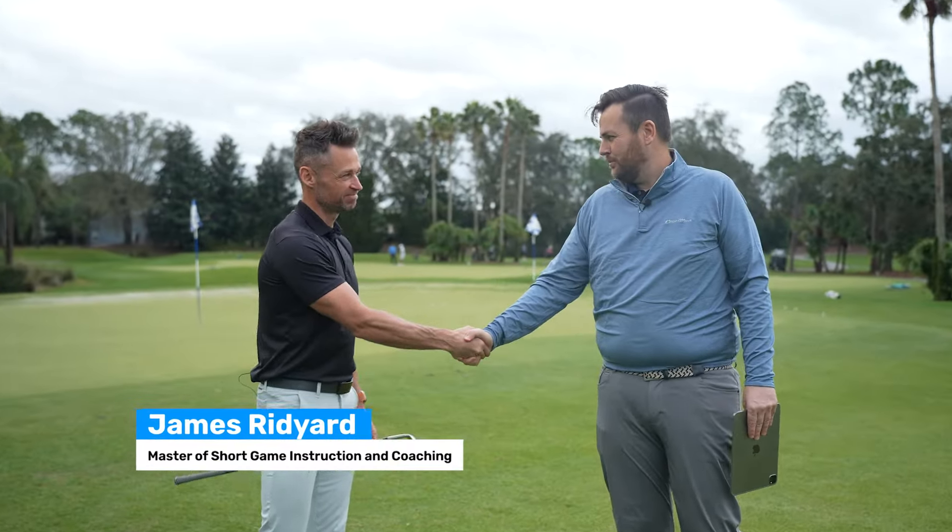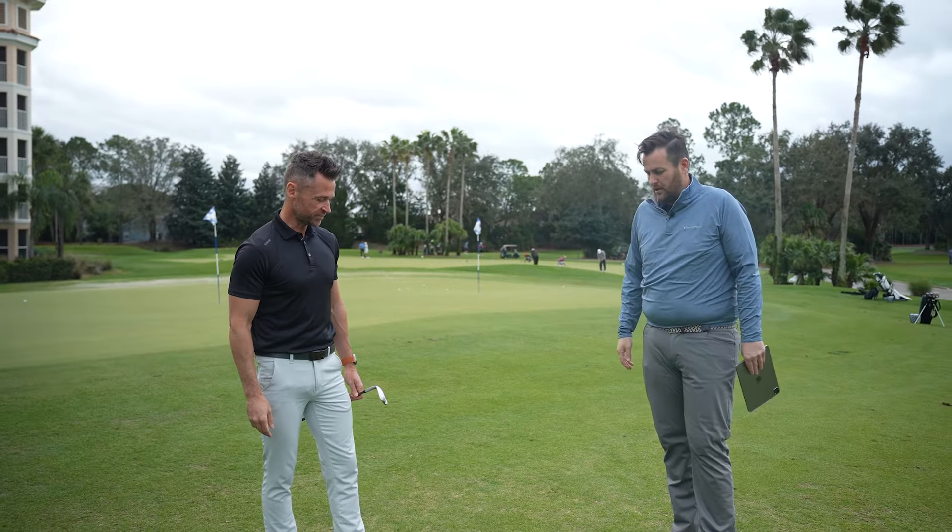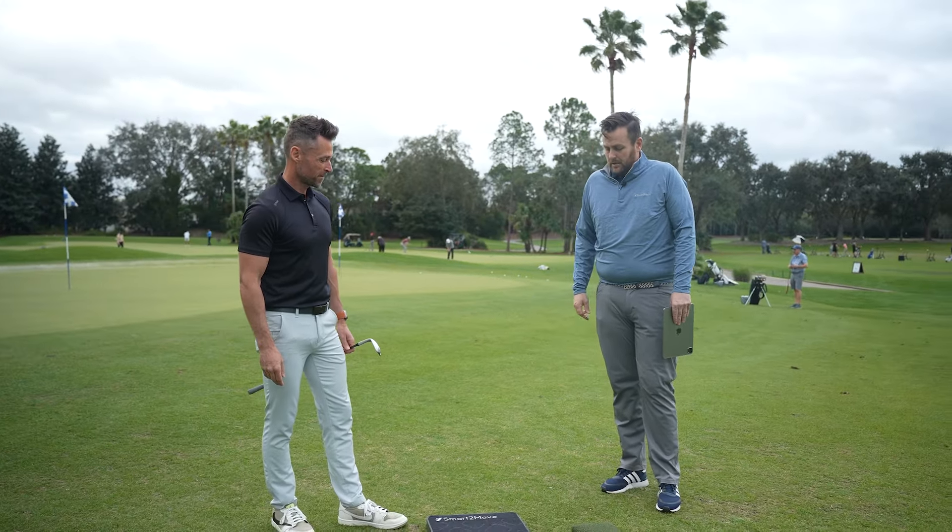Hi James, pleasure to meet you. I'm Mark Duncan from Smart2Move. Good to meet you. Great stuff. So happy to walk you through the 3D dual force plates here, or wireless 3D plates.